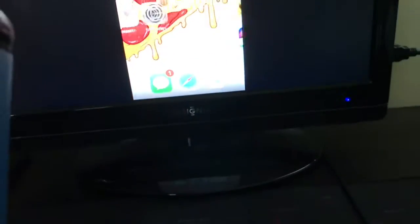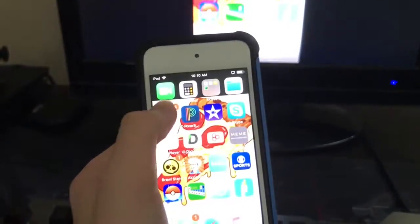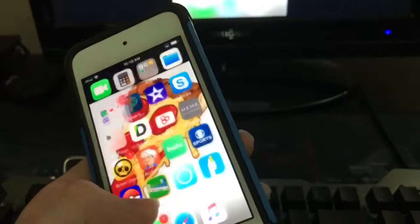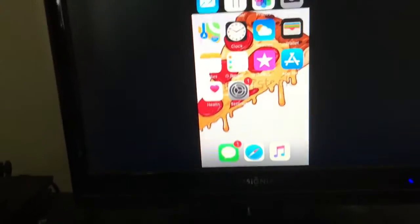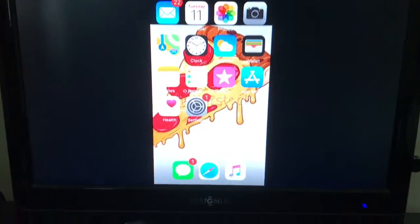It's just a cool little feature for if you want to show your family something on your phone when you have a big family. And it actually shows it in pretty good quality as well.